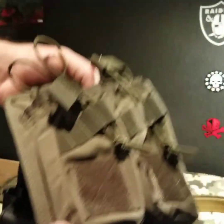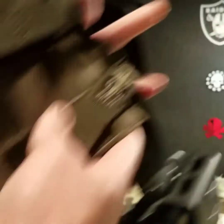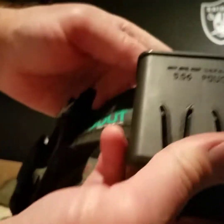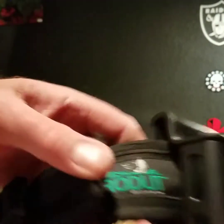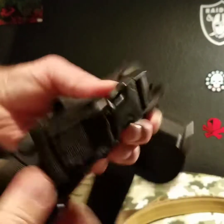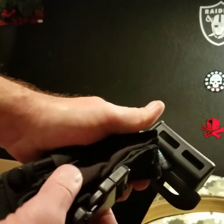I got a Blackhawk push button holster for my Sig 320. I got these pouches — they work for .223 or AK, and I'm pretty sure they're US Palm. And this is a fast pouch for 5.56, it's FAB Defense. I do want to get a couple more of those. This other one from Amazon is just a cheap one — you can't even fit pistol mags in it.